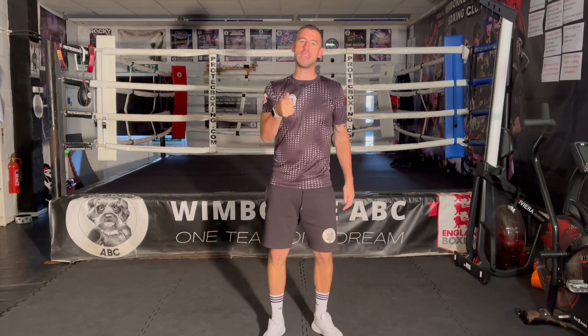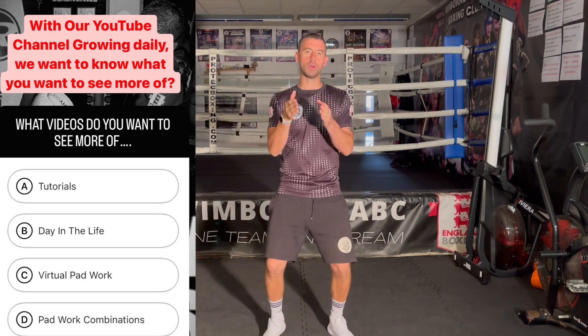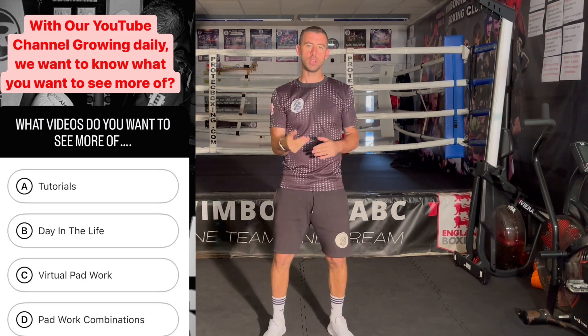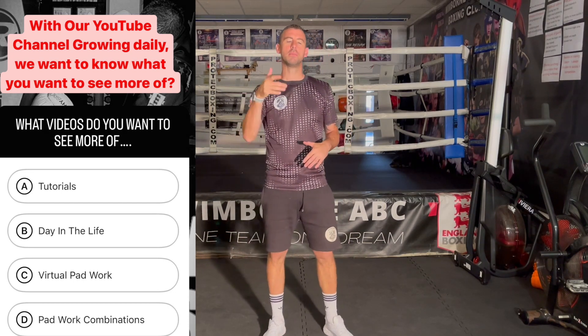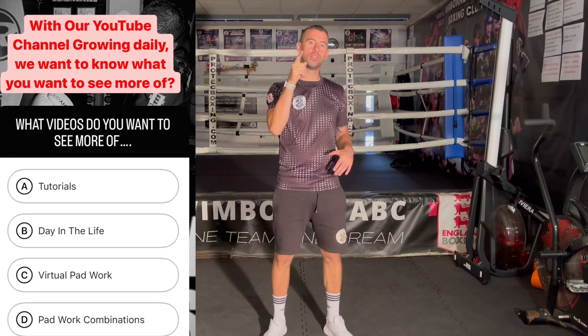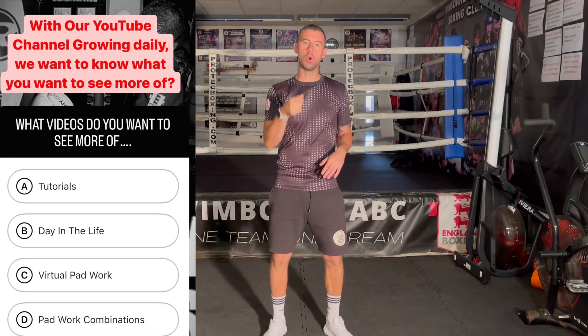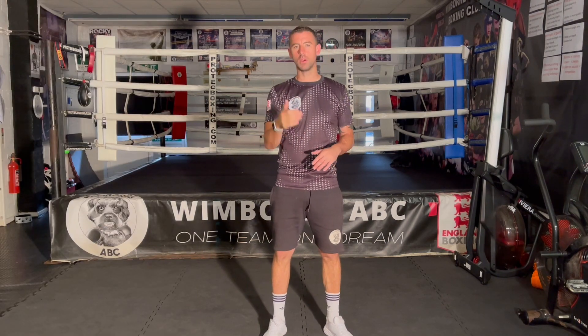For those that follow us on Instagram, you may have seen that we put a poll together. We want to deliver more of what you want, so we asked our audience what it is they want. We've got some great feedback from Instagram — please have a look at the poll and comment below what you want to see more of. The more feedback we get from you, the more we can produce exactly what you're after.